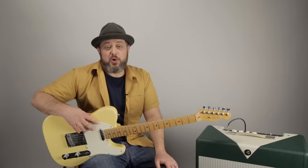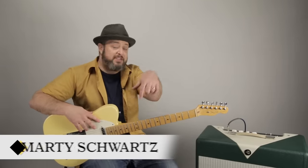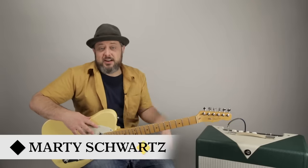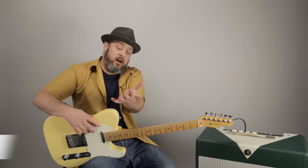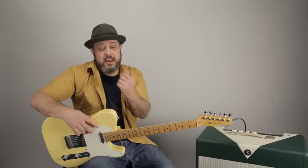I really, really appreciate it. Feel free to leave your requests in the comments below, and I appreciate you signing up for my newsletter at martymusic.com. I really appreciate you subscribing — I'm always making new videos. Thanks again, and we'll see you later, hopefully.